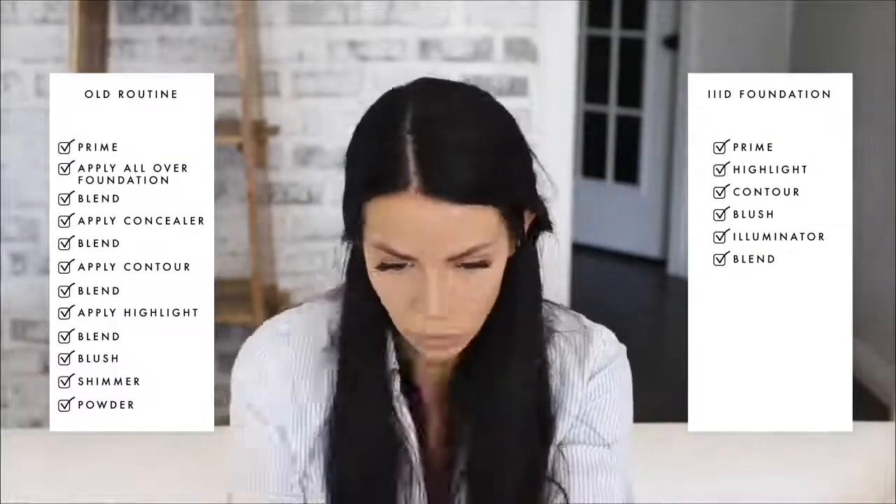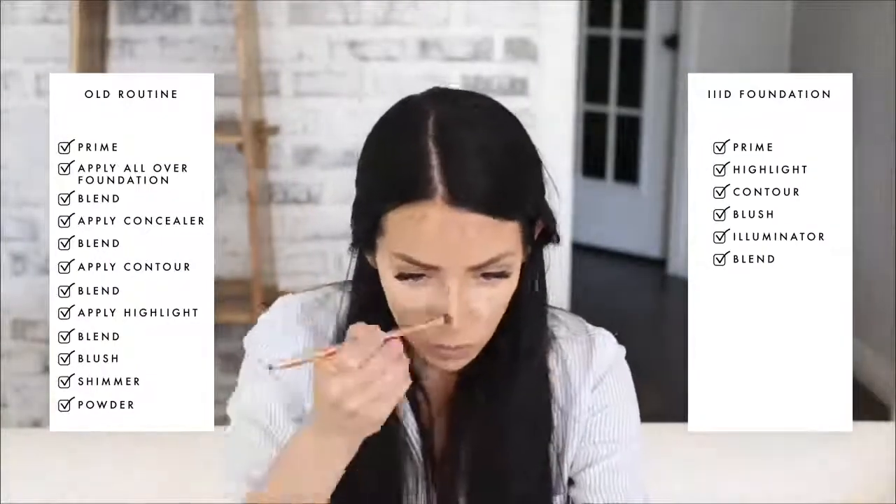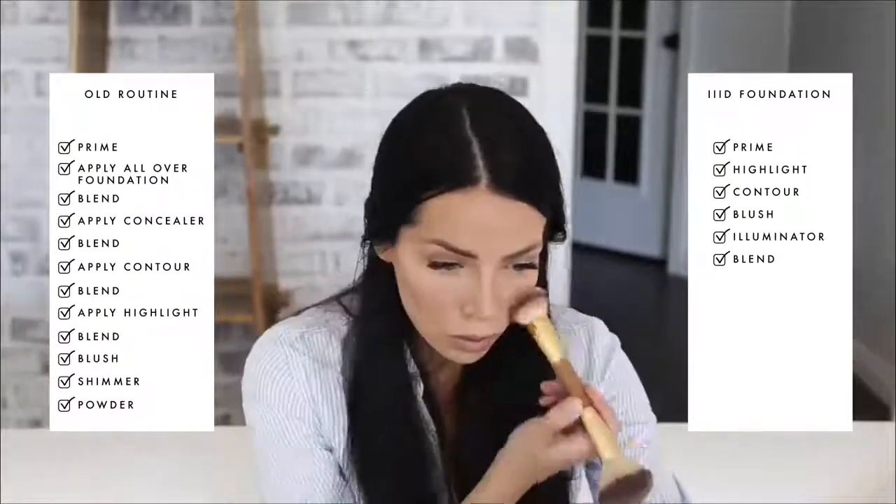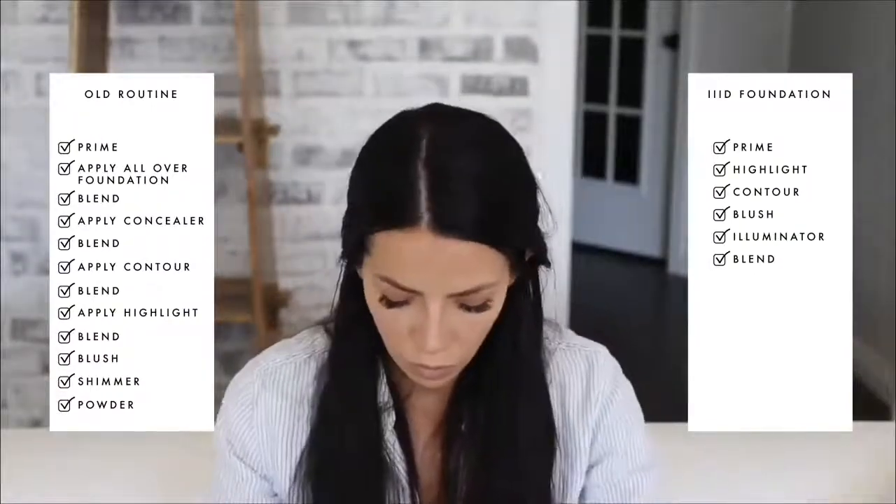As a makeup artist, I never felt truly content doing a beautiful makeover and then sending her on her way with little hope of having the time or expertise to recreate the look herself. Hacking was my favorite technique to share, but it was a long process applying several layers of makeup that required a plethora of products — it just wasn't realistic for most people. We needed a better solution than the outdated one-color foundation that turned our three-dimensional faces into one flat surface.